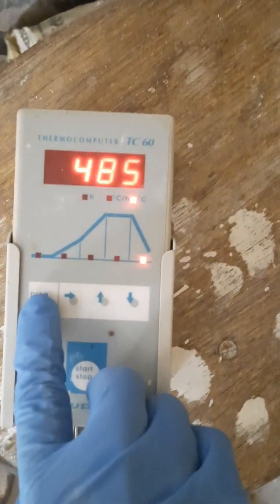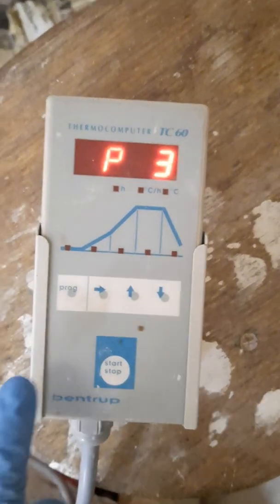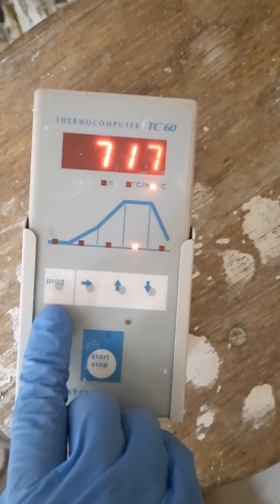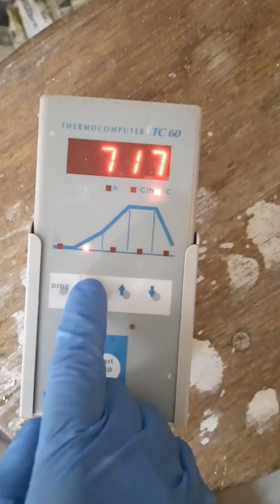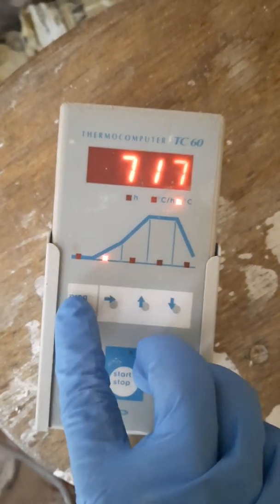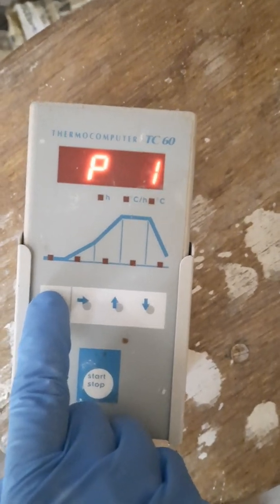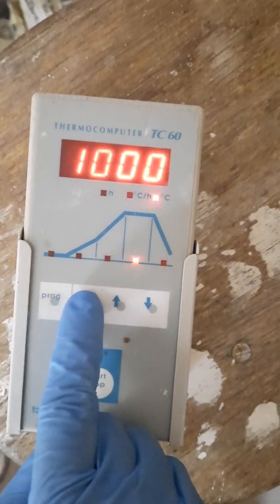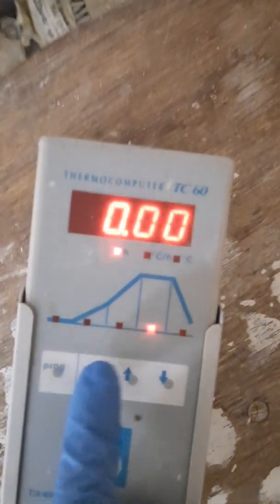As I said, it's 489 degrees now. To press the program — that's program number three — you can see it says 717. I wanted it to full fire at that temperature anyway. So this is program number three, four, five, back to one, two, three, four, five. So you press program and then you press this button for the first ramp.